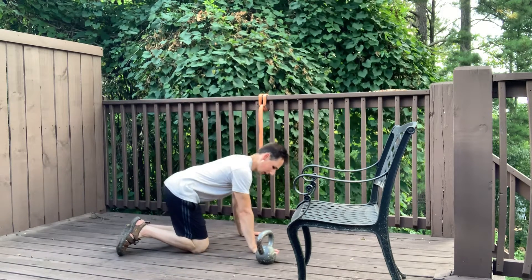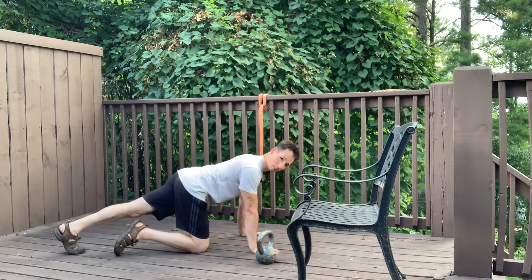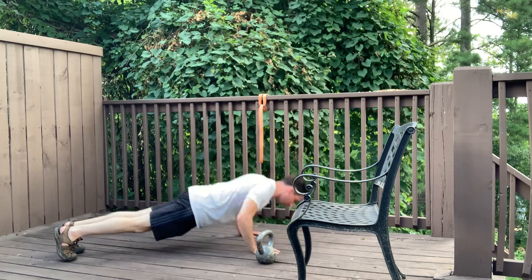Putting it all together: hands gripping the ground, pit of the elbow forward, come up onto the toes, tuck the tail, keeping that engagement the entire time. Lower your heart down towards the floor and then push it away. Thank you very much.